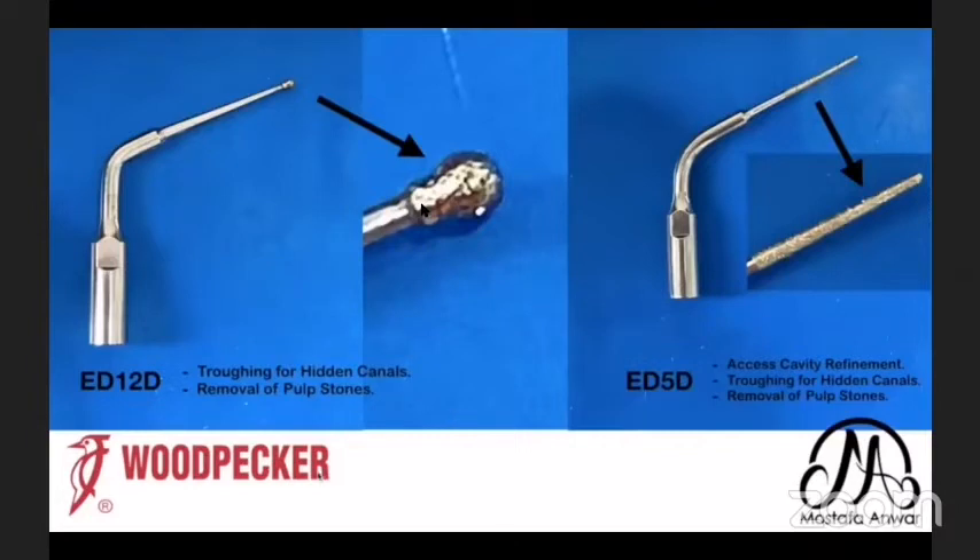My other tip is ED12D — I call it my Joker tip because I can use it for many steps in root canal treatment: troughing of hidden canals for MB2 and middle mesial, removal of pulp stones, removal of cement around metallic posts, and removal of fiber posts. The last tip is ED5D, which looks like a tapered stone with rounded end but is much smaller in size. It can be used for access cavity refinement, troughing for hidden canals, and removal of pulp stones.